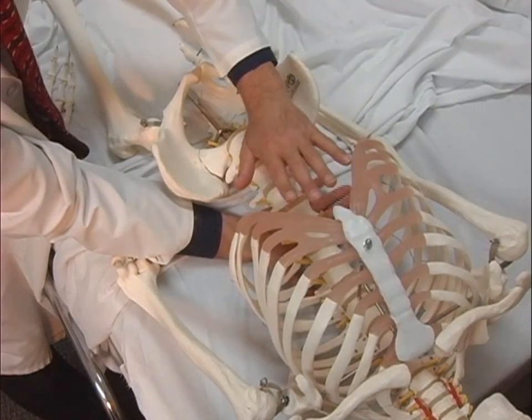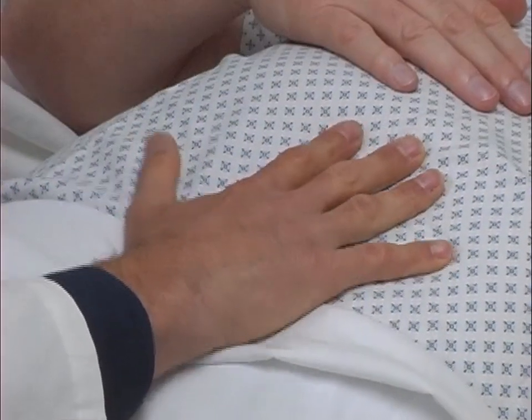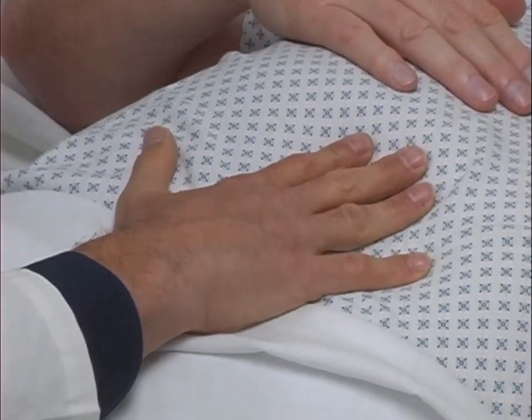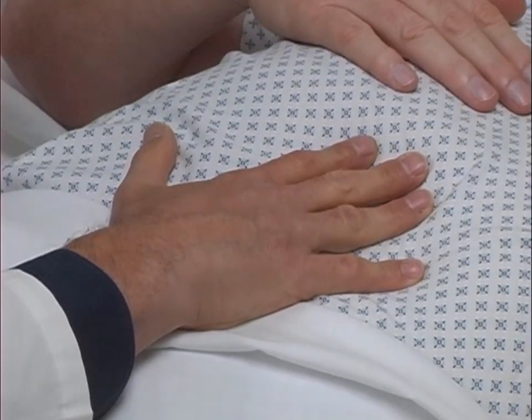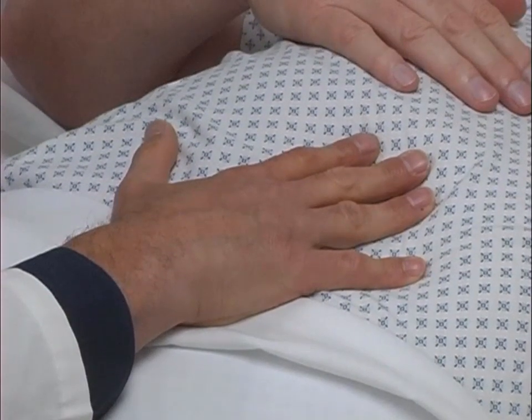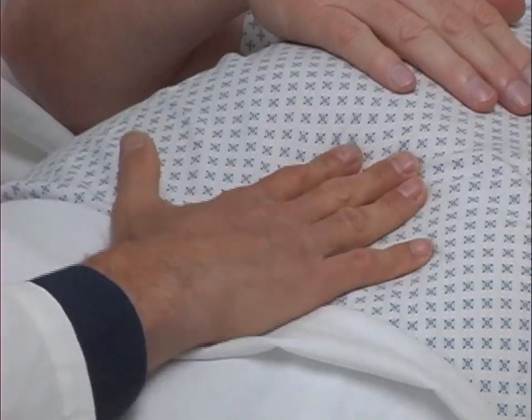The physician's hands are then rotated in opposite directions to determine the direction of greatest freedom of movement. Tissues are then moved in the direction of greatest freedom to a point of balance and are held there until a release of tissue tension is palpated. This technique generally takes no more than one minute.